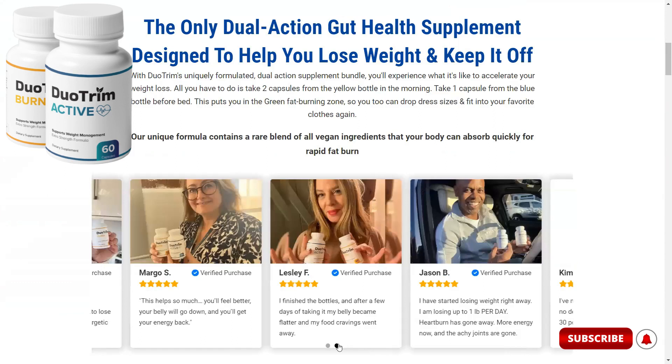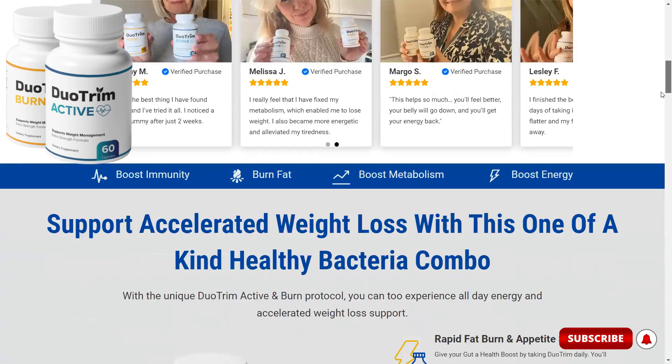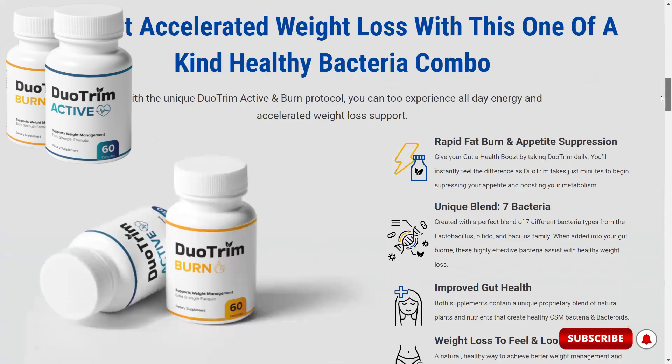Then there's the blue bottle called Duo Trim Burn. This supplement is packed with healthy bacteria, including bacteroids. Bacteroids help break down sugars and carbohydrates and actually absorb some of those calories so they don't end up as extra fat in your stomach, love handles, thighs, hips, and butt.